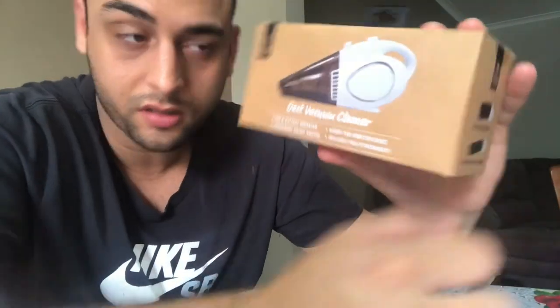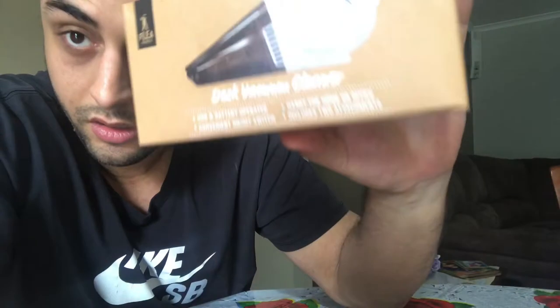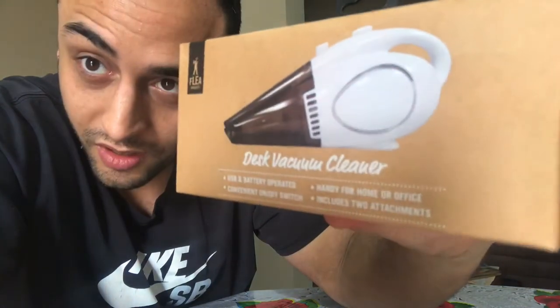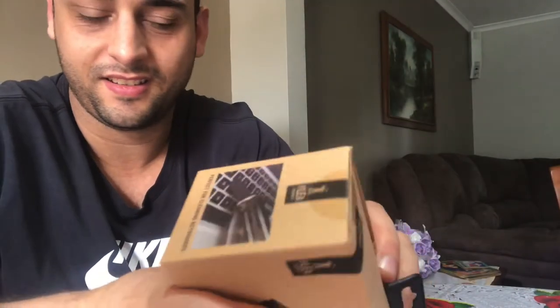Welcome back to another video. I have a new product to unbox today. I went to JB Hi-Fi and I've seen this product before from Flea Market — I bought a USB fan from them before. Today I found a desk vacuum cleaner by Flea Market, and it was discounted to eleven dollars. Let's see if it's really good for eleven bucks.